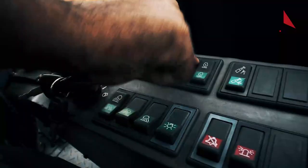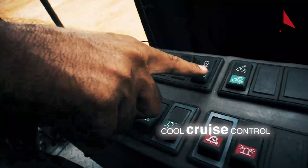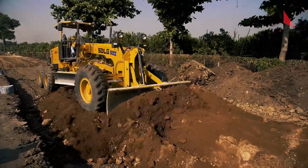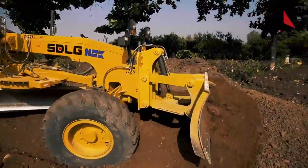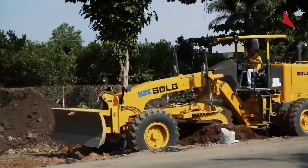The G9138 is the only grader in its class to have cruise control as a standard feature. Even at high loads, the operator can ensure an even spread for longer distances at constant speed with the cruise control.